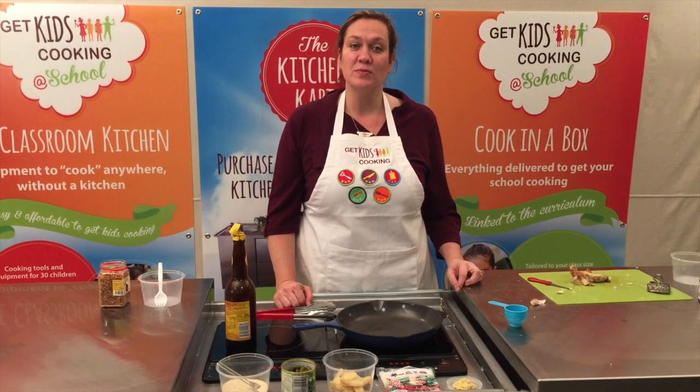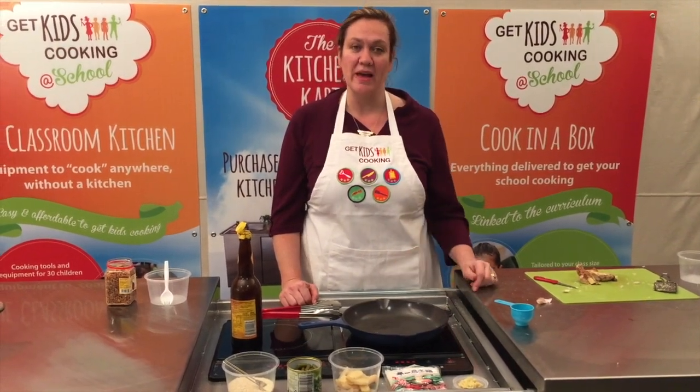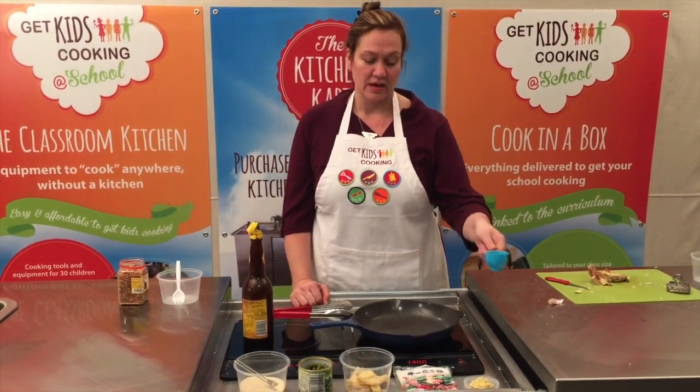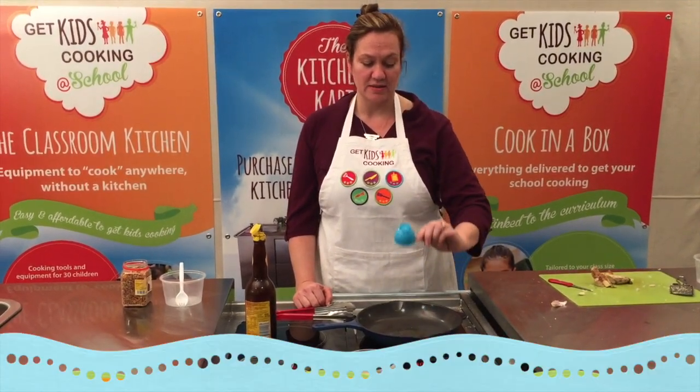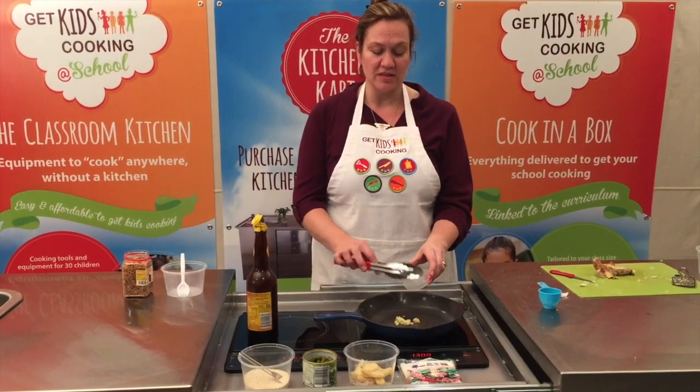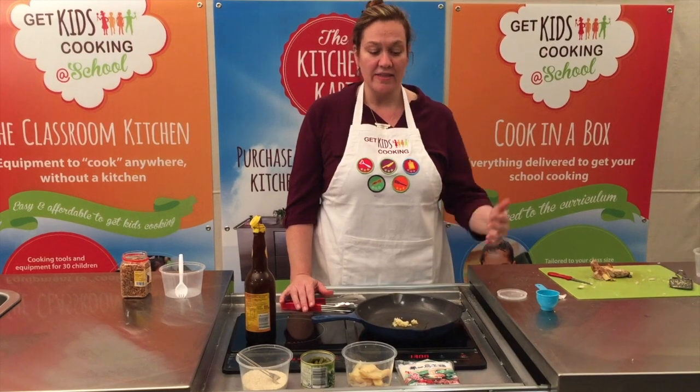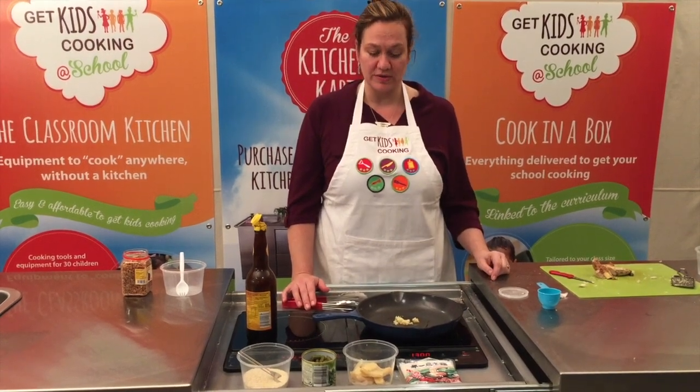Once the students have prepared all of the ingredients, place your pan or wok on the induction stovetop and turn it on. Add the oil into the pan. Now this is a good time to get your students cleaning up the kitchen, washing their hands and then coming to observe the cooking process.